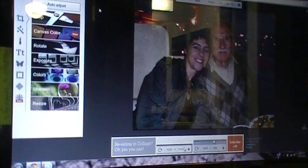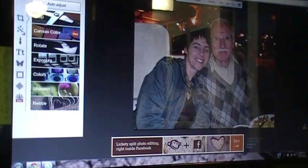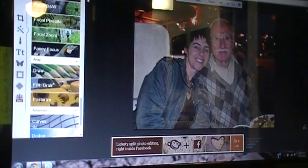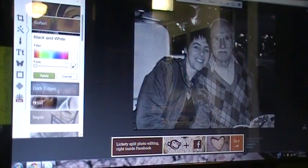So you want to go ahead and load your picture up on PicMonkey. I like to hit auto adjust just to get some of the lighting. Then you want to go over here to effects, go down to black and white, and hit apply.